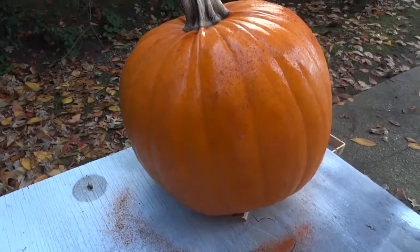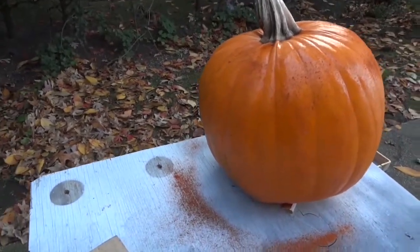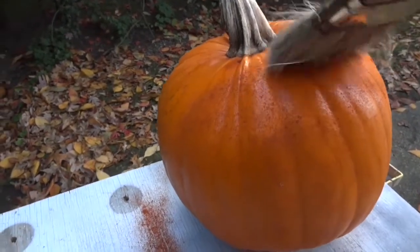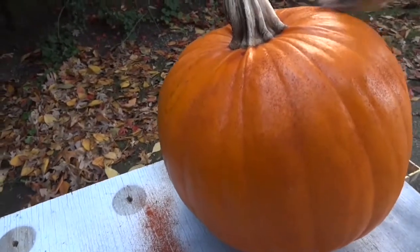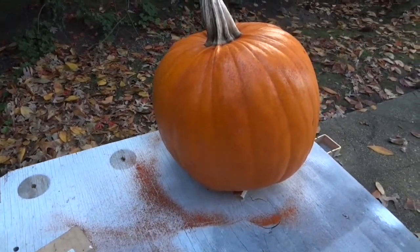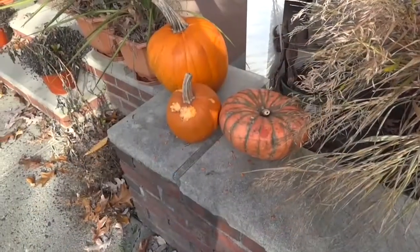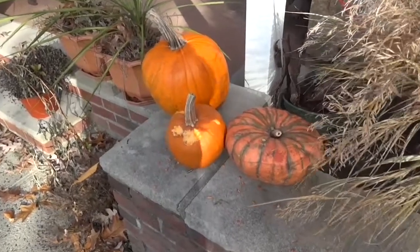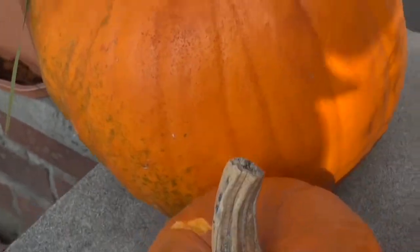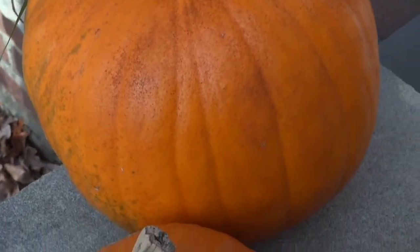I waited a little too long — I should have been ready with the cayenne because a lot of it came off. It does leave a residue, so you don't want to touch the pumpkin with bare hands. I brushed some off for aesthetics and put the pumpkin back to see how it fared compared to the others. We had to throw some out almost immediately. But the one with the cayenne? It worked. So that was one solution we came up with.